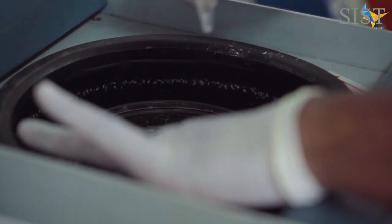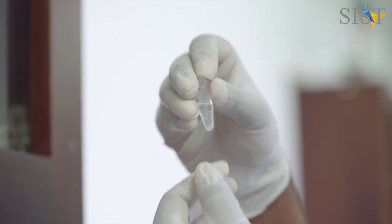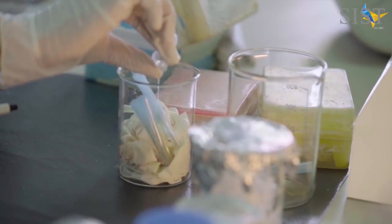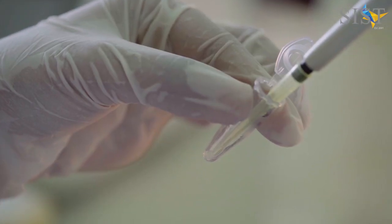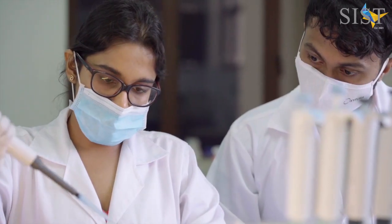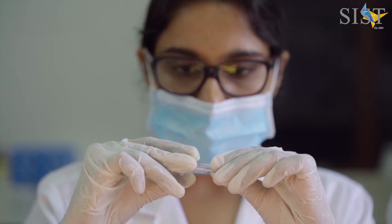This is followed by a centrifugation step to obtain the pellet of DNA. The supernatant is then discarded and you add 70% ethanol in order to wash off the contents on the walls of your microcentrifuge tube. When removing the supernatant, take great care so that you do not remove your pellet. The washing step should wash all the wells so that the contents stuck in the wells will come into the solution.